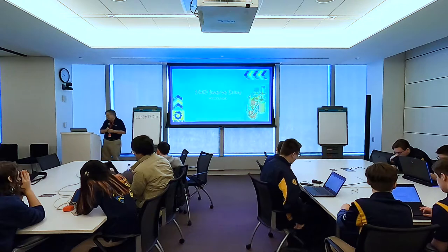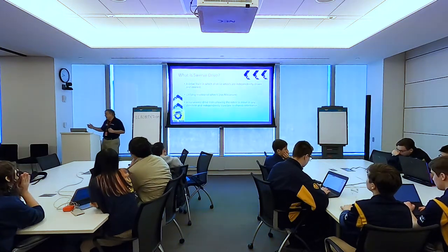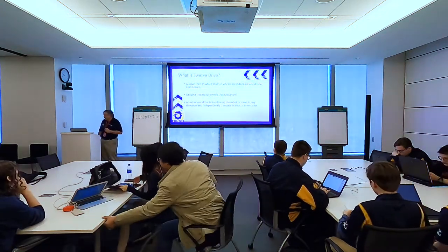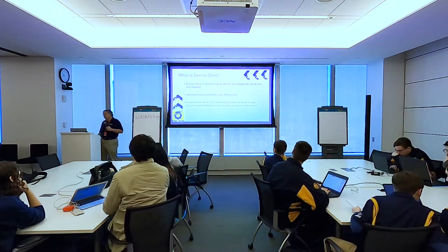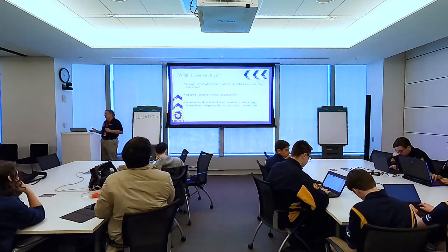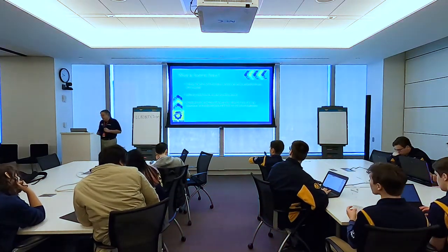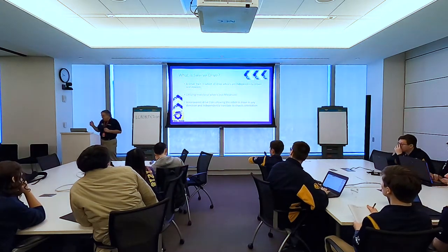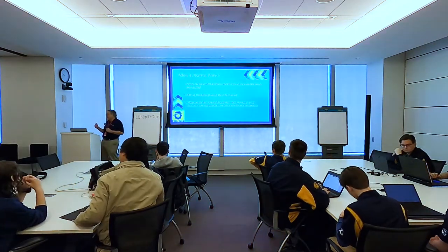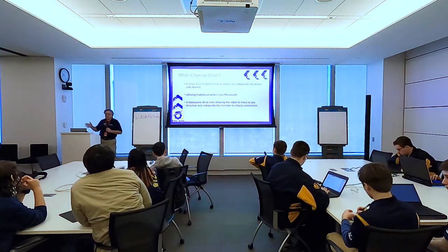What is Swerve? Swerve is a drivetrain in which all the wheels are independently driven and steered — usually four wheels, but it doesn't have to be. It utilizes traditional wheels — not mecanum wheels, not omni wheels — traditional wheels with traction. It's a holonomic drivetrain, which means we move in all directions. It allows the robot to move in any direction and independently translate its chassis orientation while moving, so the direction of motion and the orientation of the chassis are completely divorced from each other.